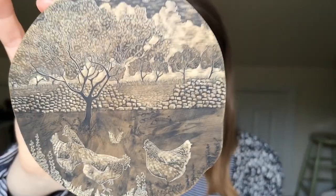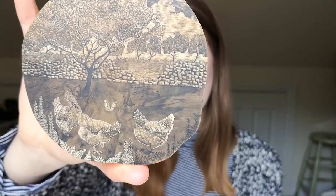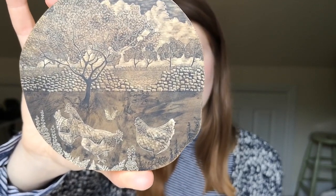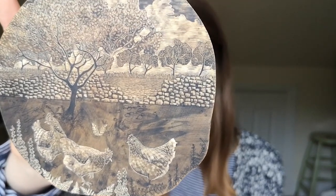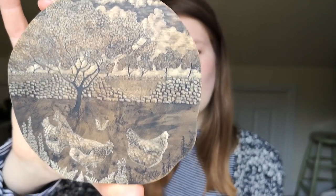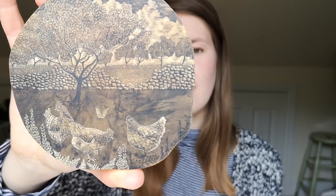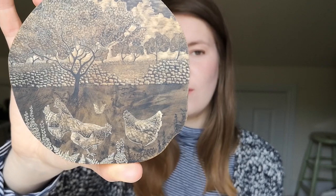This is a block I'm working on at the moment. It's only 12 centimeters in diameter but as you can see you can fit a lot of detail into a small area. That's really why I love the technique. I work quite fast as an artist and I'm quite impatient, so wood engraving really slows me down and I just love the detail you can get.